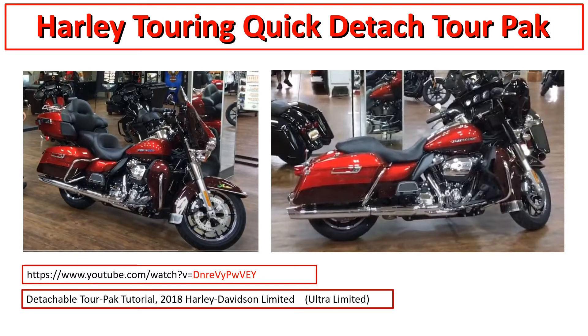This video here is just for an overview. I suggest you go look up a YouTube video - if you don't know what this quick detach tour pack kit is all about, this video will explain it. It's only a couple minutes long. The name of it is 'Detachable Tour Pack Tutorial 2018 Harley Davidson Limited,' or you can just type in the red part shown here and it'll find it.